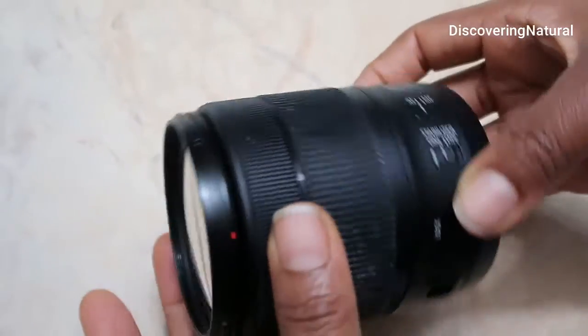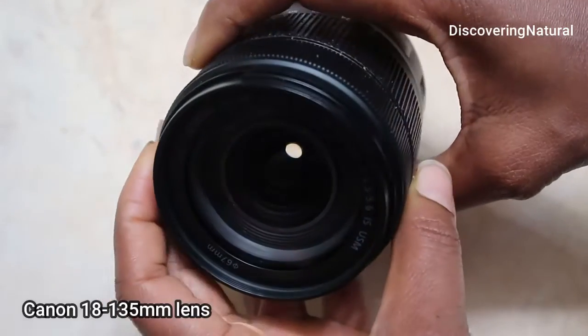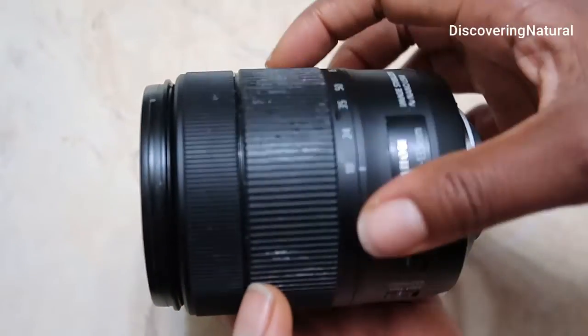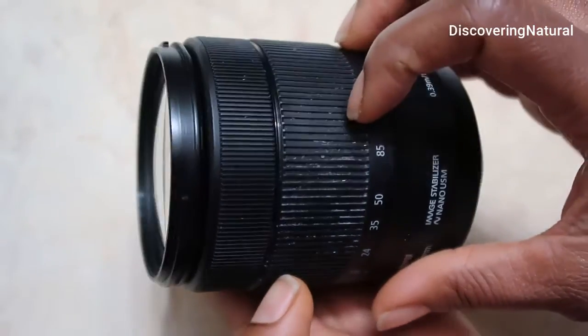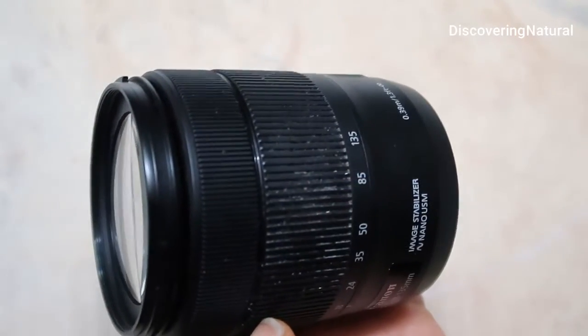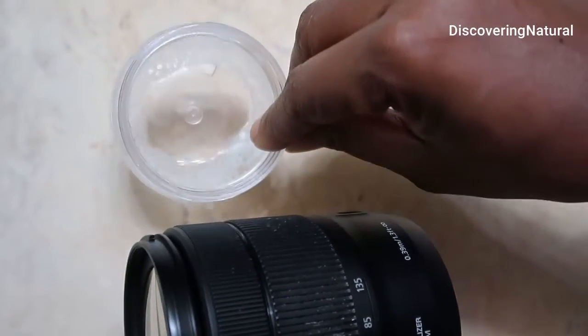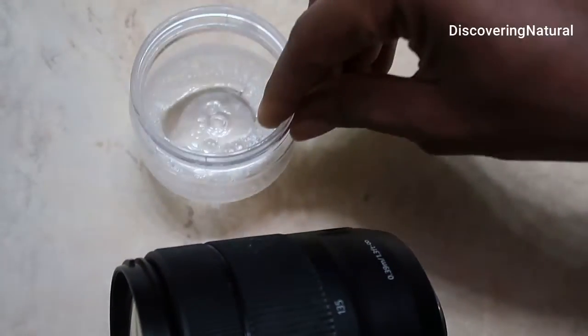This is my Canon 80D lens and this is what it looks like. Since I use this when I'm applying makeup and doing hair, you can see all the dirt in the crevices. So I'm going to show you what I do to clean it. I just have a container right here of some soapy water.